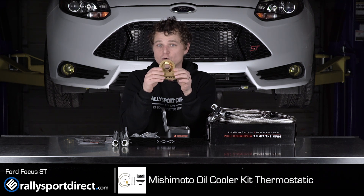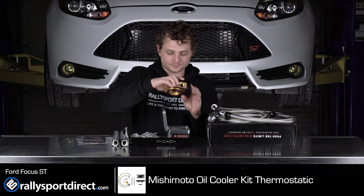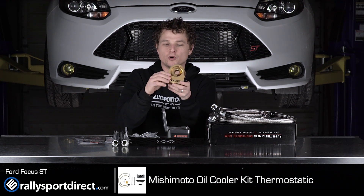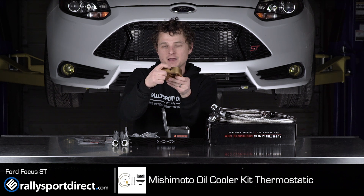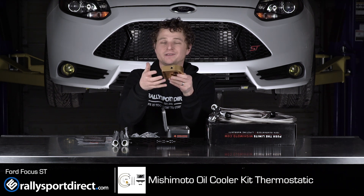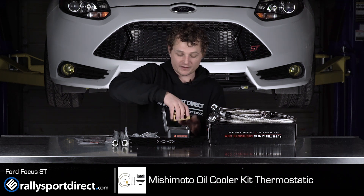They do sell it in a non-thermostatic oil plate, but definitely opt for the thermostat in there. And as you can see, it's gold — beautiful CNC aluminum with the Mishimoto logo on it. It even has a little port here that's plugged if you want to install either an oil temperature or oil pressure sensor there, which is very cool.